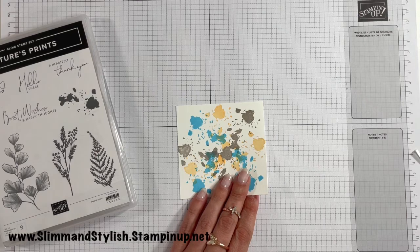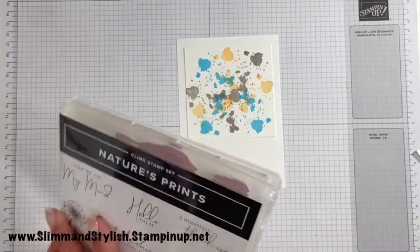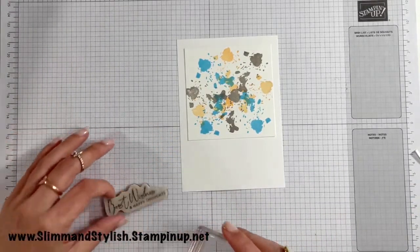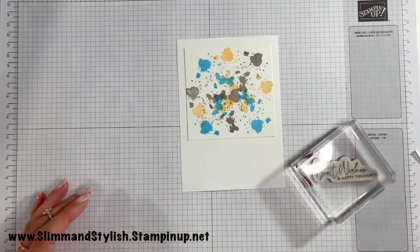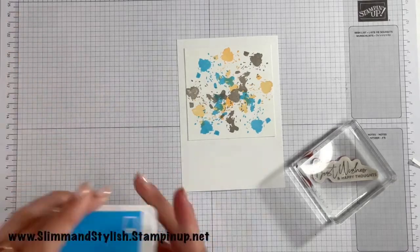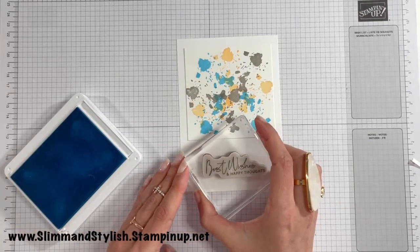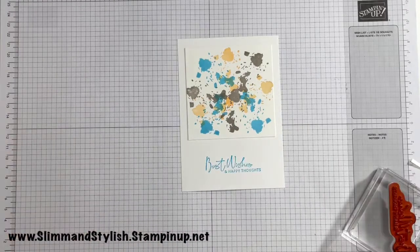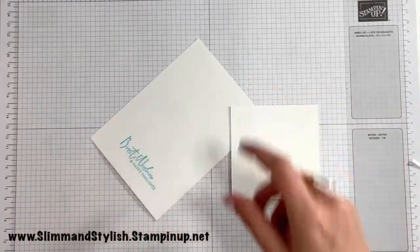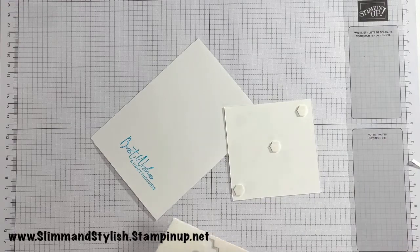A piece of Basic White — the same size as my card base — and that's going to go onto there. Best wishes and happy thoughts, I'm thinking. Have I gone over my time now because I decided to trim it down and play around with it? Still at four minutes. I'm going to go with Tidish and Tide because I don't have the brightest of these colours on the card. Best wishes and happy thoughts. Do I want to pop this up? I think I possibly do.